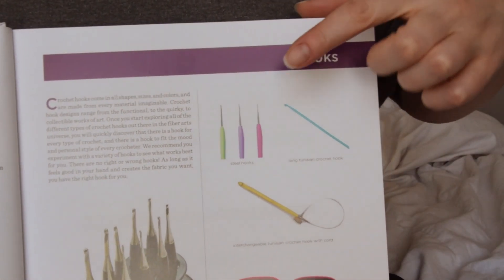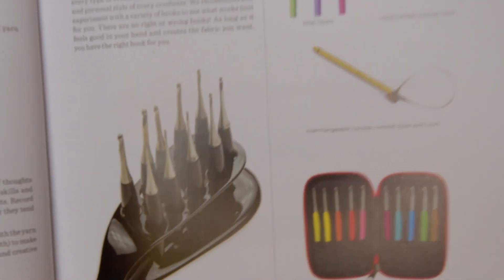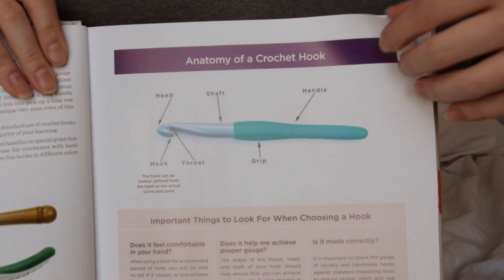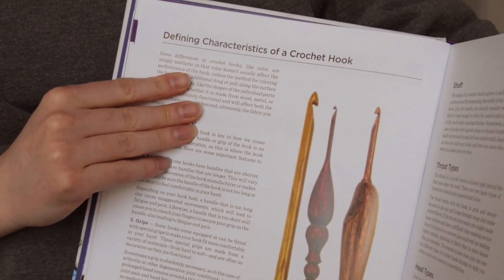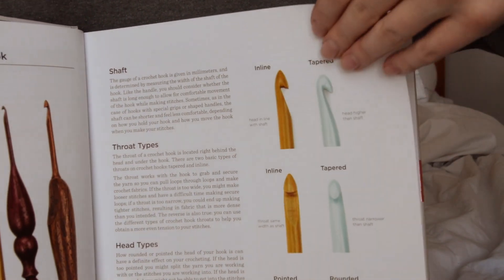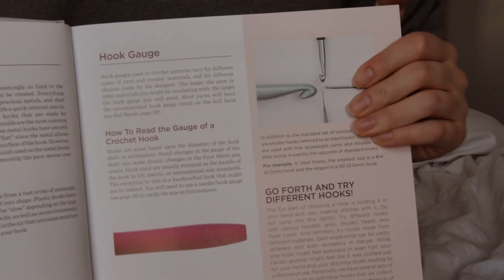This section talks about all the different crochet hooks — the anatomy of a crochet hook, defining characteristics of a crochet hook, and some vintage hooks there, which is kind of interesting. Then composition and hook gauge.